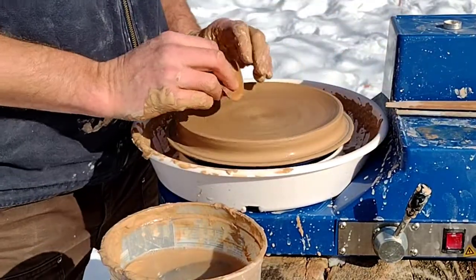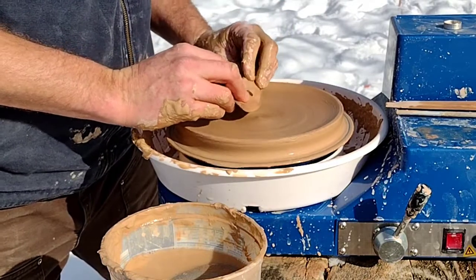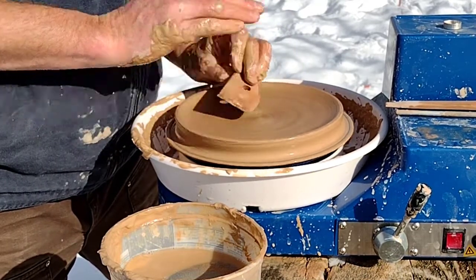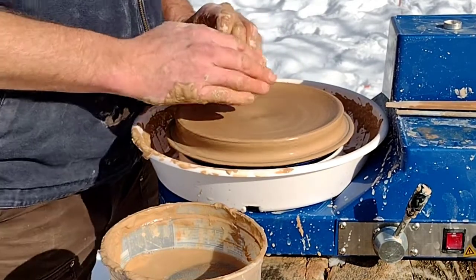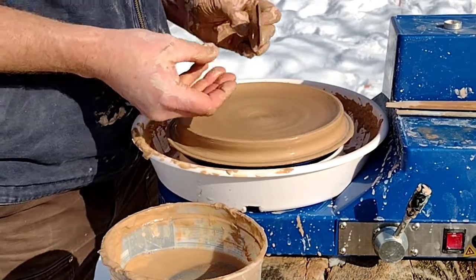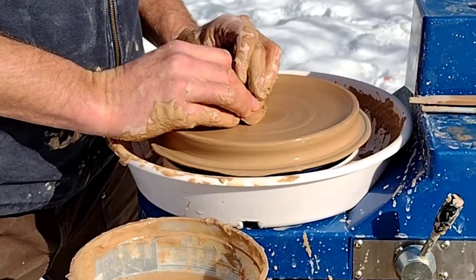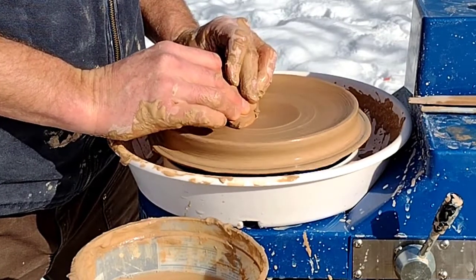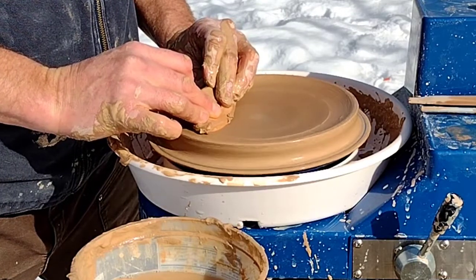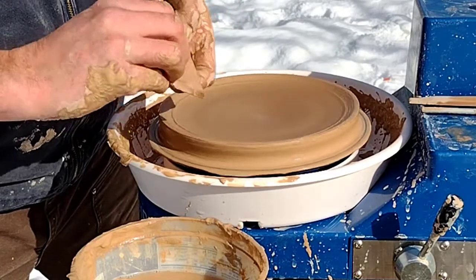Now we're going to do some compressing. I've been compressing with the sponge, but you want to really get some compression. Hold the tool at a kind of low angle — if you do it like this, it'll scrape away clay, and we're not trying to remove clay, we're just trying to pack the clay down. That's going to keep you from getting those S-cracks, make it stronger, and you'll be able to trim it thinner. Start in the middle and just gently press as you move outward, nice and slowly.